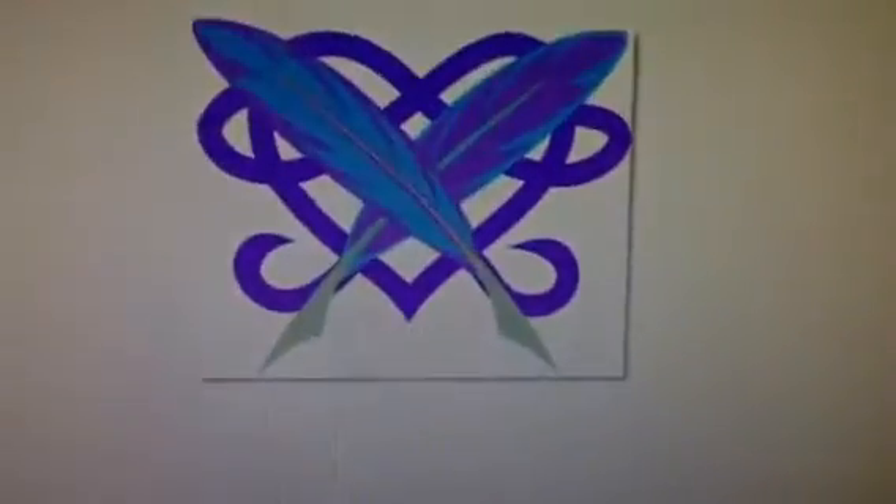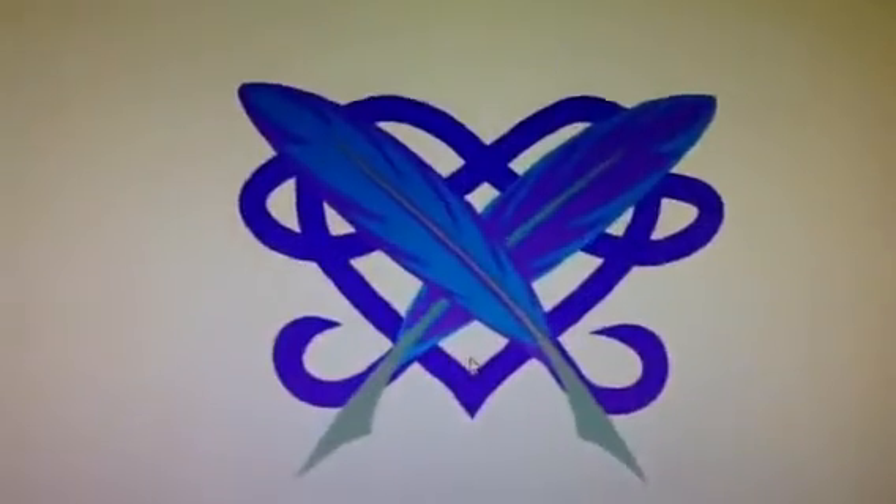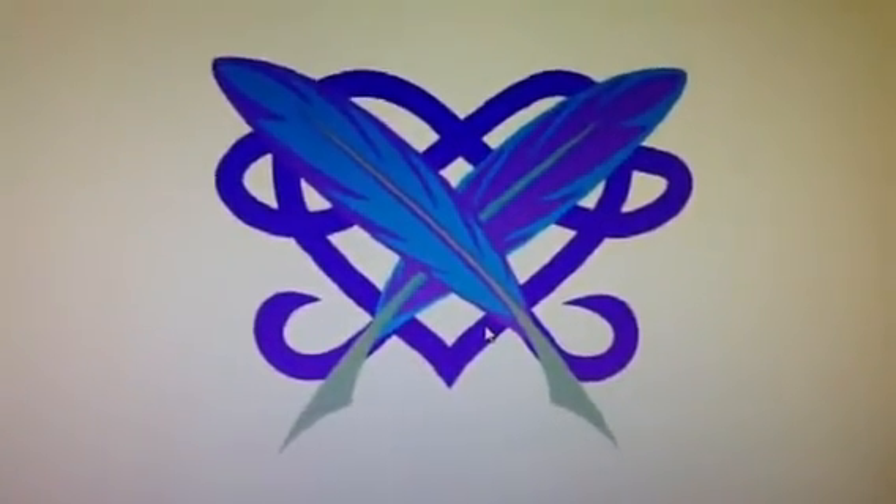This is her cutie mark, and her back. Sorry, my voice is a little weird because I have a sore throat.